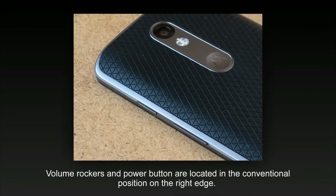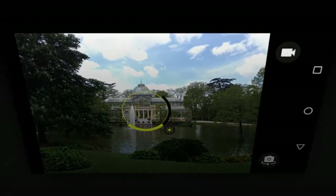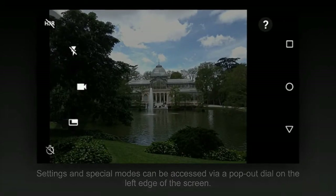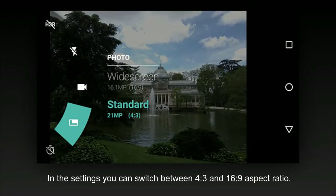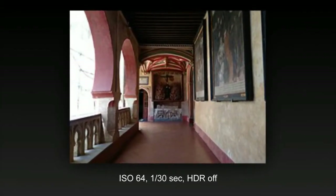The Moto X-Force's standout feature is its AMOLED display. At 5.4 inches it is a little smaller than the Moto X style's 5.7-inch IPS variant, but offers Motorola's new shatter shield protection, which means it's guaranteed not to crack or shatter. The device body is water-resistant with a solid metal frame and a rubberized back, making the Moto X-Force an ideal phone for use in rougher surroundings.